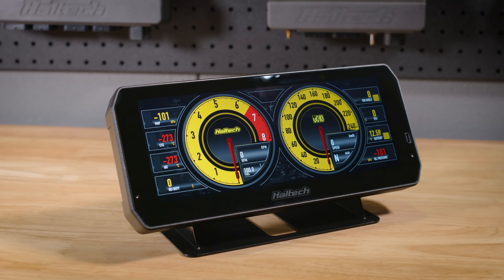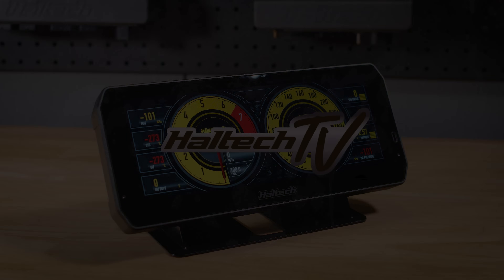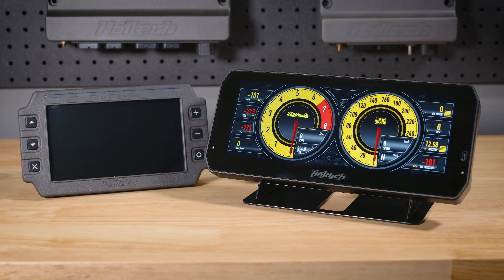Hi there, it's Scott here and today I have the pleasure of introducing the latest addition to the Haltech line-up, the UC10 Data Logging Digital Dash. Now I'm sure you've seen our IC7 7-inch Dash — well this is its 10-inch bigger brother.